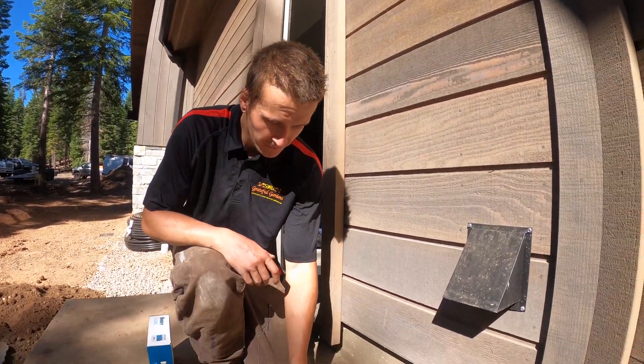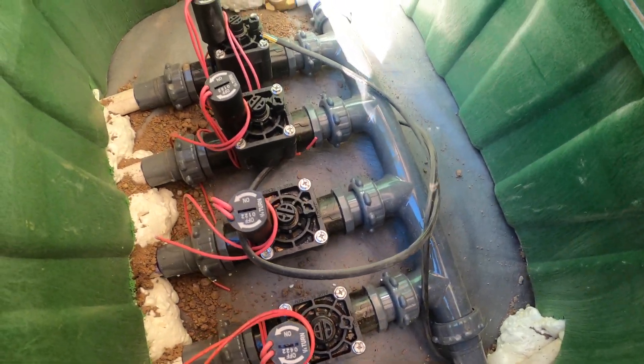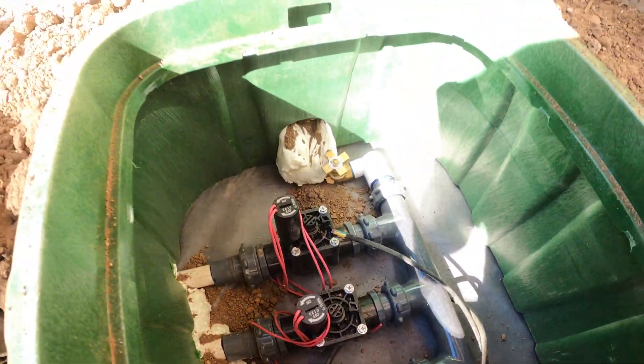We've got it running right out the wall here to our 4 zone manifold — Hunter products as well. We've got our Hunter X-Core top valves in there with our American manifolds.